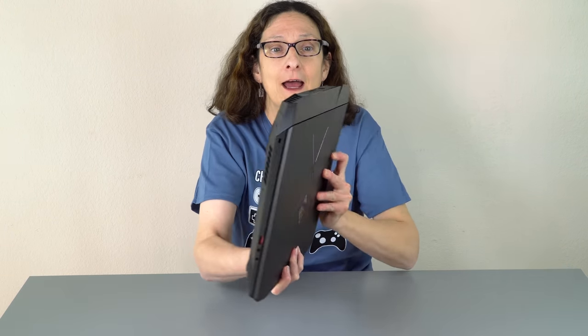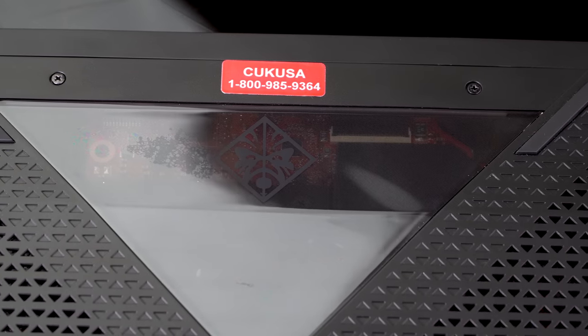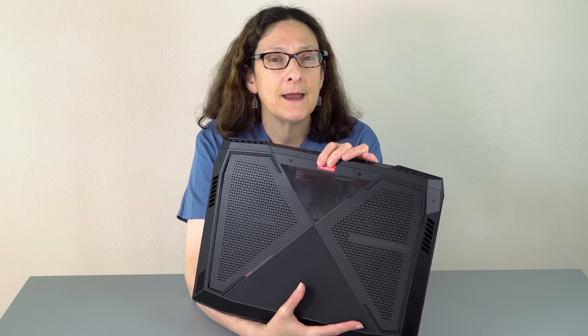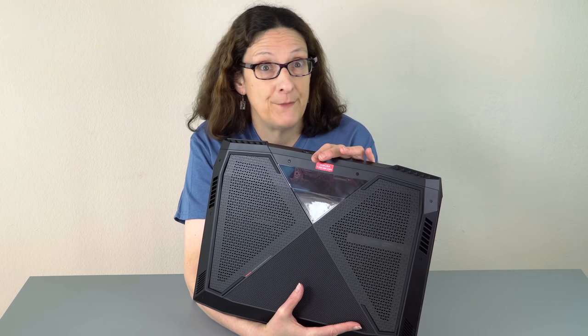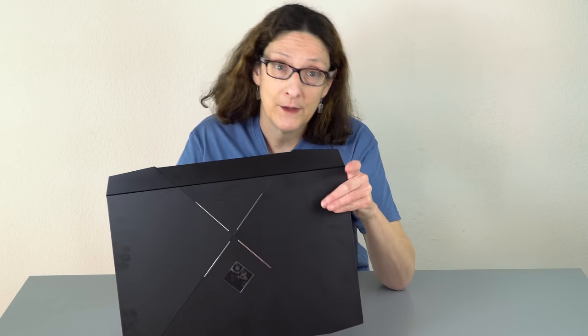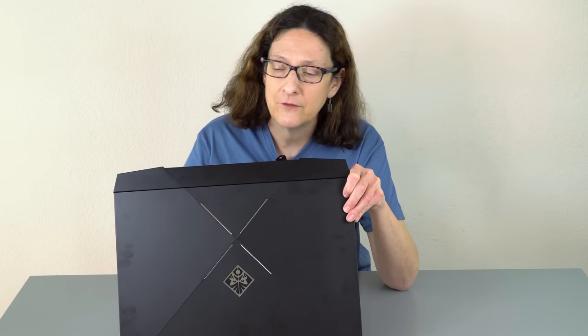Ours was provided by Computer Upgrade King, also known as CUK USA. They're one of those companies with a website where you can buy all sorts of gaming laptops and they'll do customization for you — better or faster M.2 SSDs, different hard drive configurations. For this model they haven't offered any repasting services, and it probably could actually use a little repaste. They sell directly on their website and through Amazon; we'll have links below, and of course there's HP's own website.